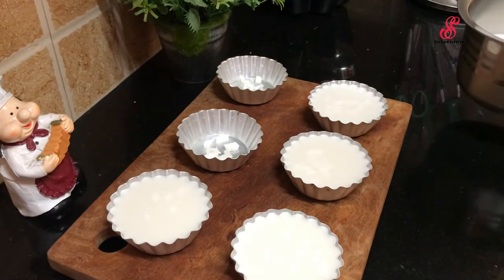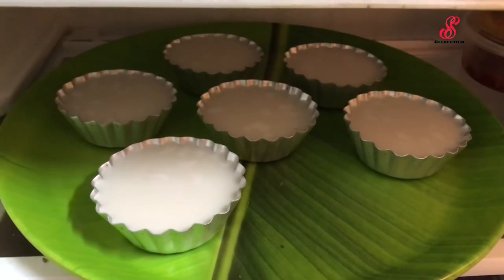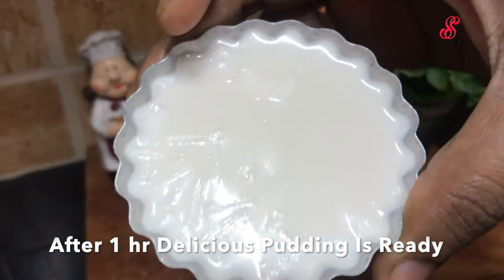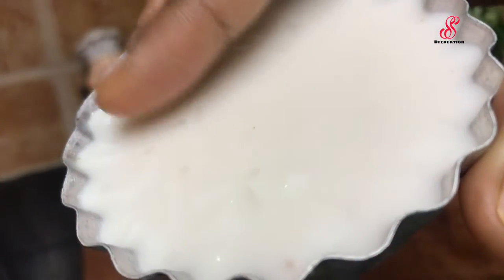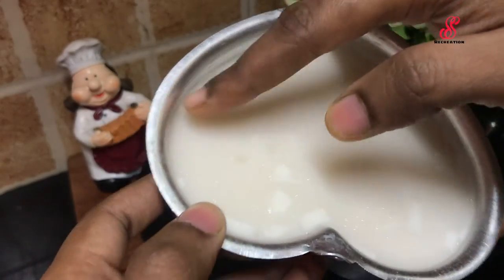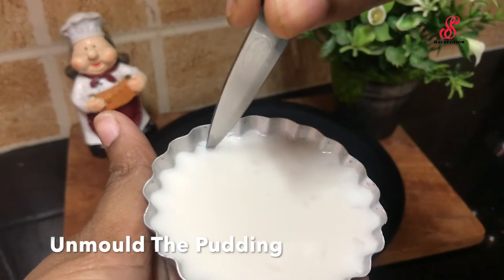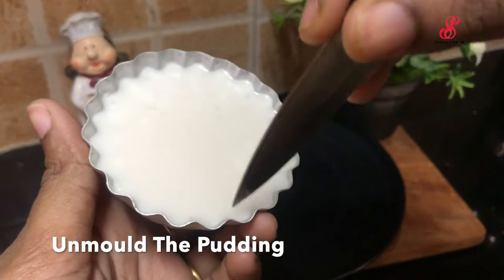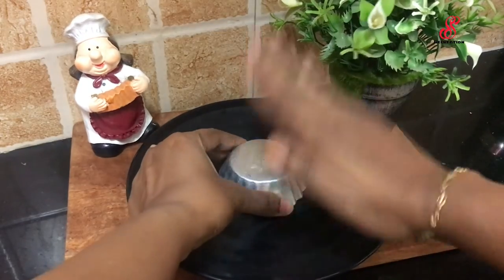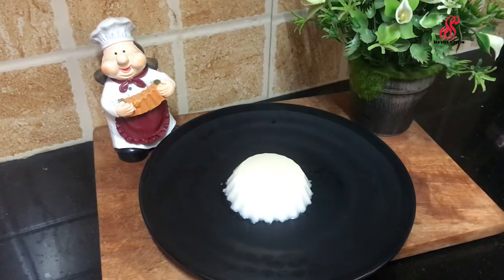We set the mixture for 1 hour in the fridge. We don't have a freezer, so we add the mixture to the fridge for 1 hour. We set the pudding for 1 hour. Now we remove the pudding.